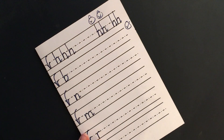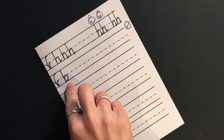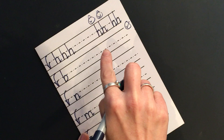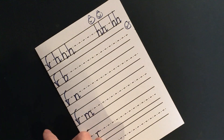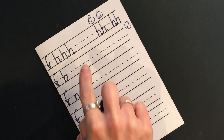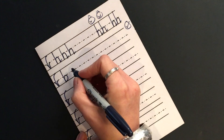Let's do the letter B now. What sound does this make? B. Very good. Do you remember the rhyme? Down, bump, back up, push over, pull along the ground and hug the tree. Again: down, bump, back up, push over, pull along the ground and hug the tree.